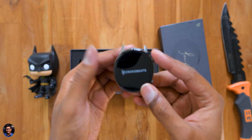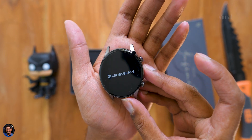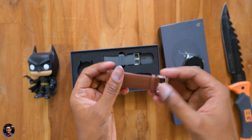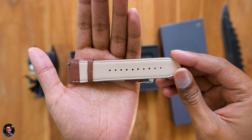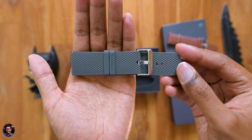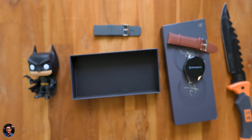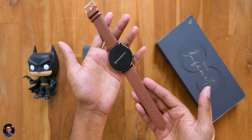There you go — our brand new smartwatch from Crossbeats comes packed like this. The strap is separate because you've got two options to choose from. We have the gray color variant and along with that they're also including a brown and beige color leather strap, which looks pretty classy. Choice is up to you — you can install any strap as per your taste. Lastly in the package you get a magnetic pogo pin cable for charging and data transfer.